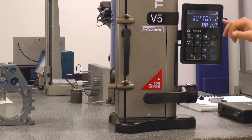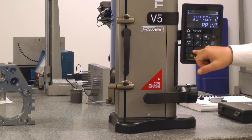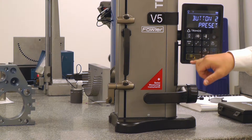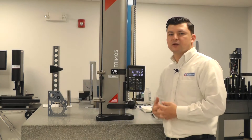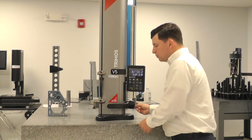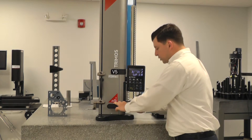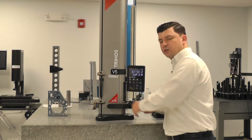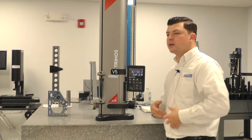If we go to button two, it is currently set up as a printer button. Let's go ahead and change that to surface diameter mode, since we don't have it set up to print anything right now. We'll toggle through: zero, preset, references, surface diameter mode. Now we can come down, establish a zero with button one, measure some heights, and then switch over to button two to go into diameter mode. It makes everything a little bit quicker and smoother in the measuring process.